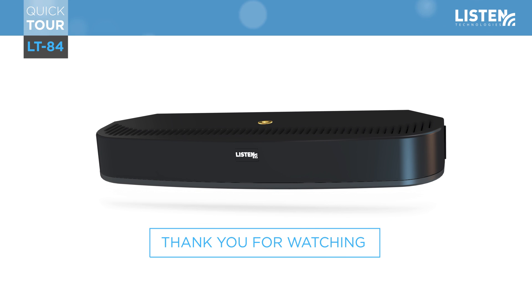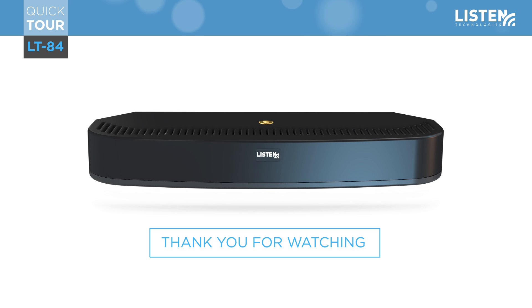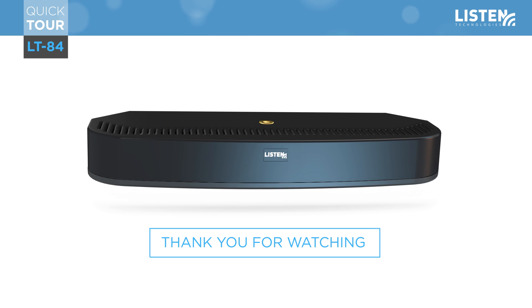Thank you for watching the quick tour of the LT84 from Listen IR. Remember that Listen Technologies is the only comprehensive provider of all assistive listening solutions that meet legislative compliance requirements, including RF, IR, and hearing loop.